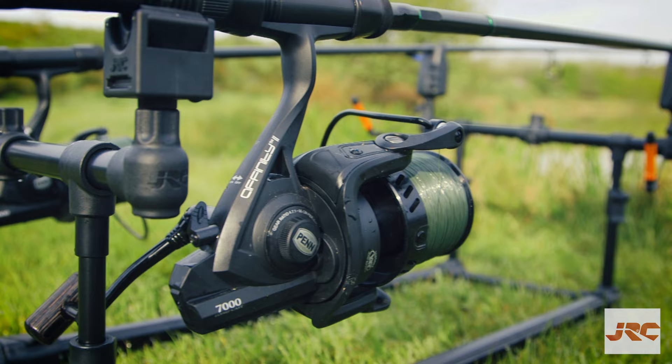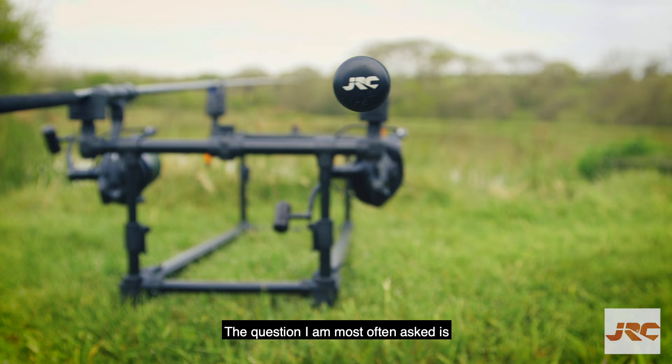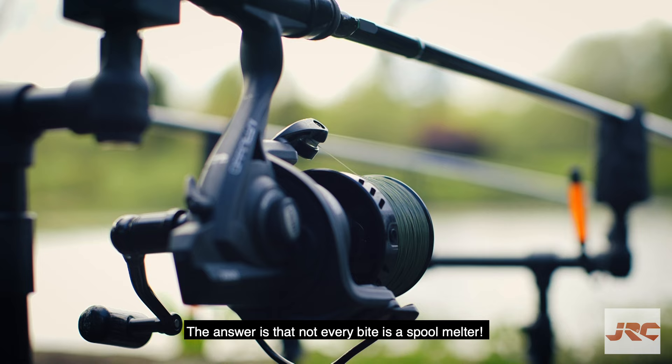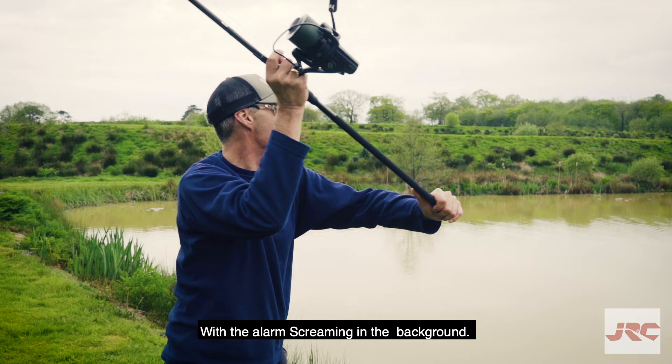For carp fishers, bite indication can be a bit tricky on the quiet. The question I'm most often asked is: if I've got a bite alarm, why do I need a bite indicator? The answer is that not every bite is a spool melter with the alarm screaming in the background.